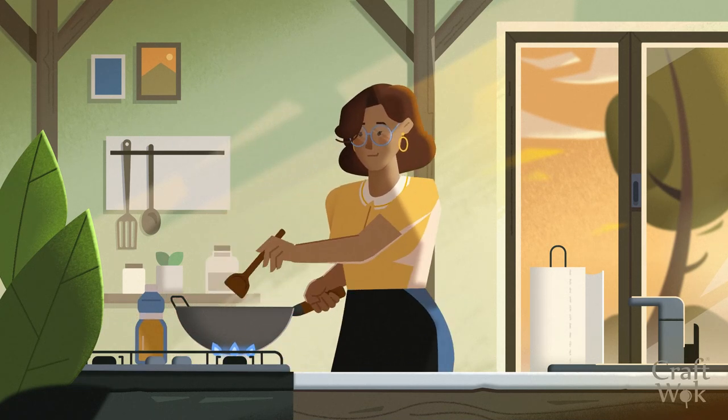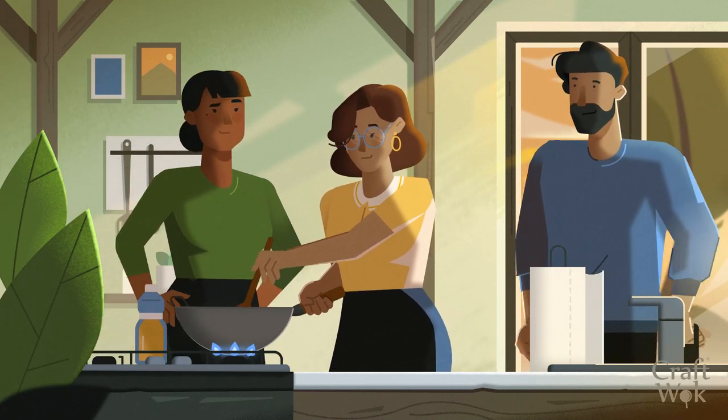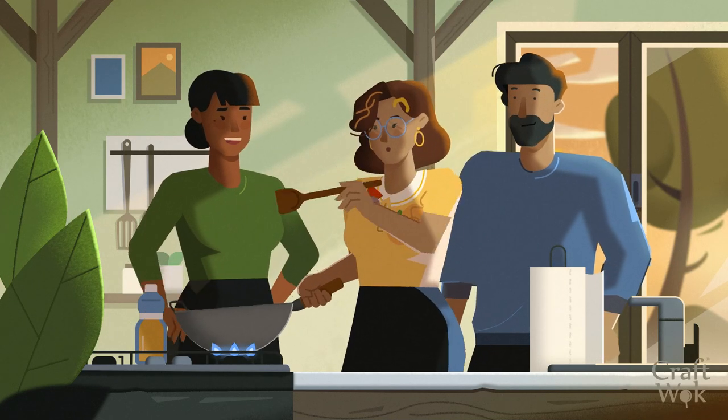Don't hike the mountains in new boots. Practice wok cooking with some easy vegetable stir-fries before impressing your guests.